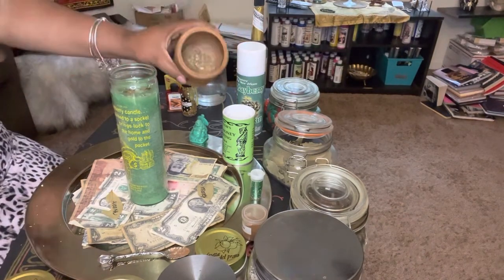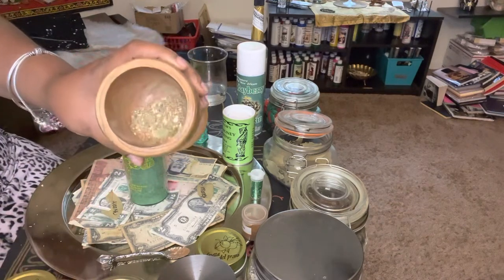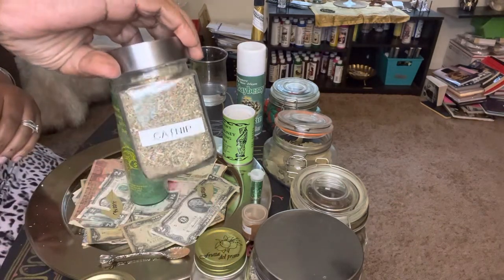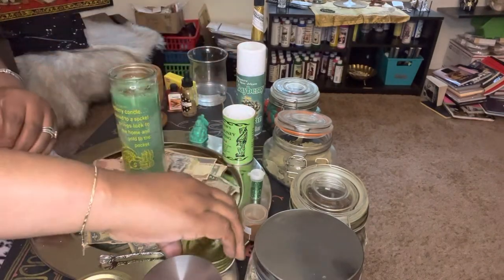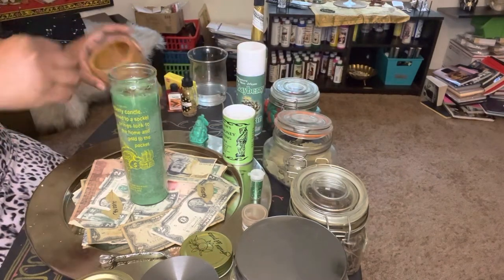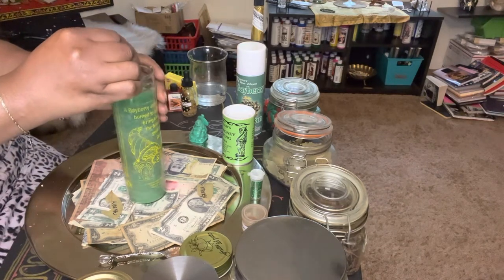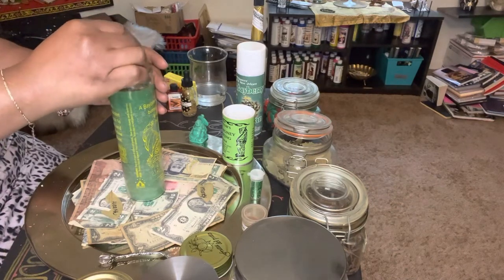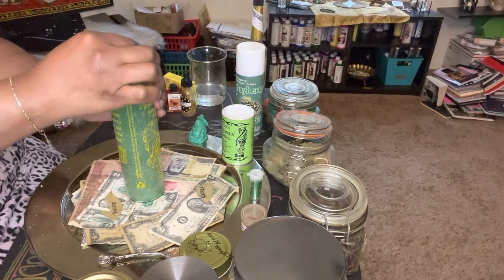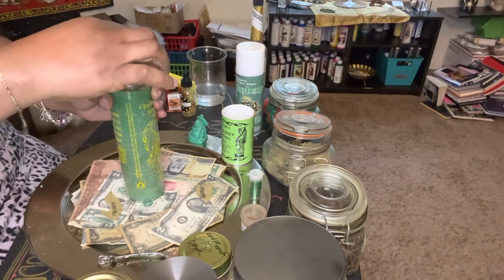In my mortar here I already have the herbs broken down that I'm going to use. What's in here is chamomile flower, catnip, orris root, sage leaf, as well as some bay leaves. I'm going to take some of this herb mixture and place it inside the candle. Do not be heavy-handed — you do not need much because it can cause a fire. If you need to move them away from the wick, that's what you do — we want you to be safe.